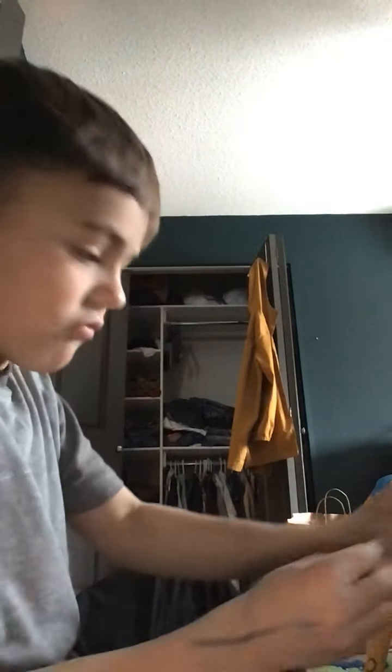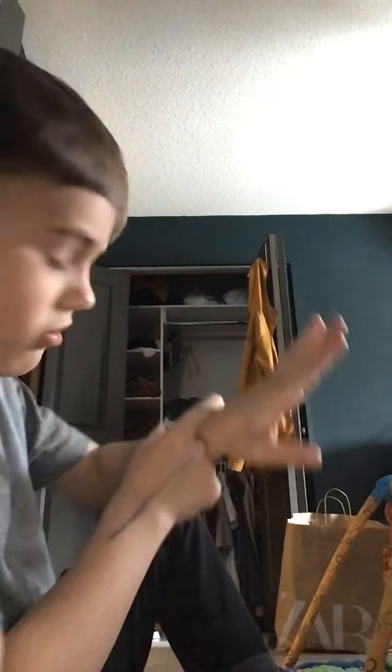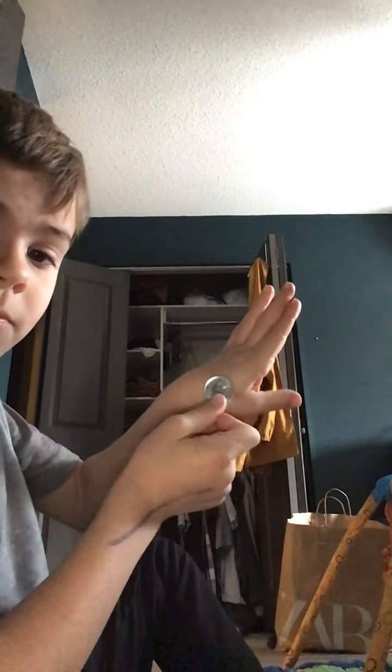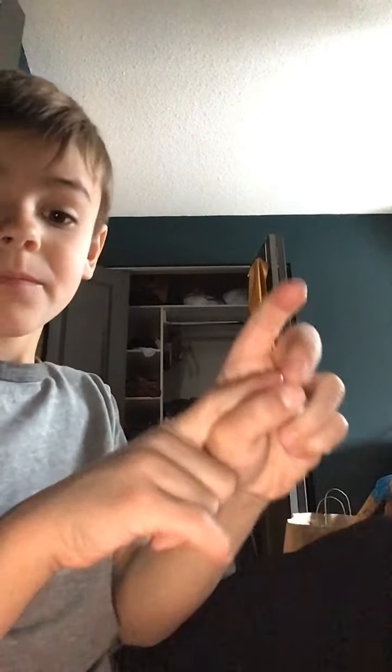It's right here, guys — it's right there. Make sure it sticks; sometimes this happens and you do not want this to happen. Do not move your thumb — if you do, it won't work.